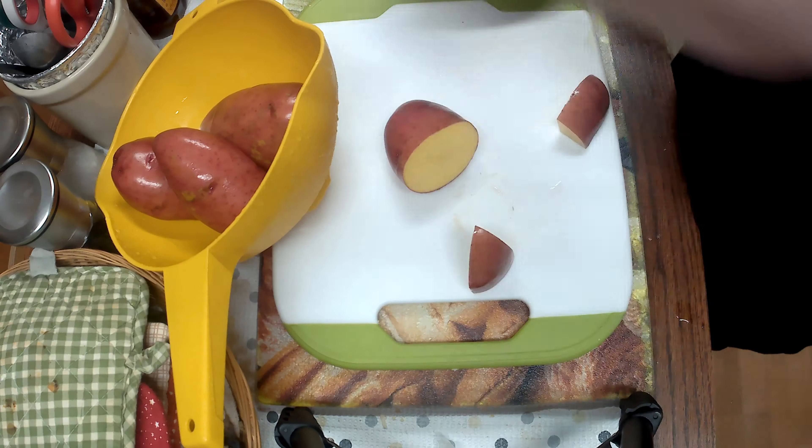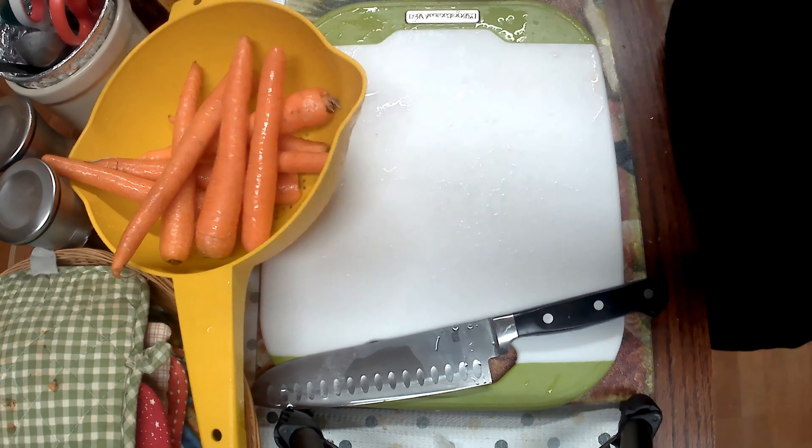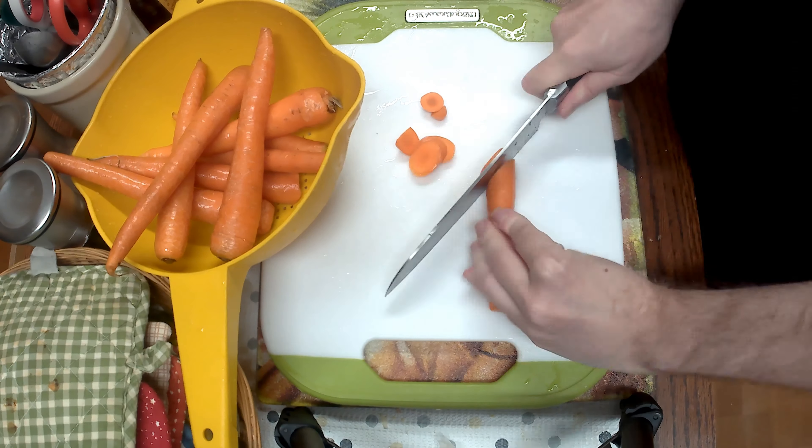The first thing I do is start cutting your vegetables. Here's some red potatoes. I use red potatoes because they are waxier, so they hold up better to a long cooking process — they don't fall apart. I like to cut them a little big because I want something to bite into.